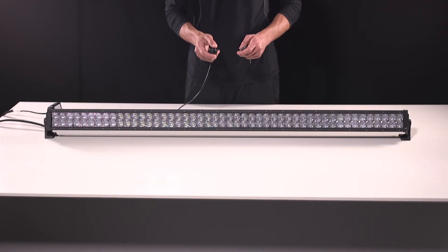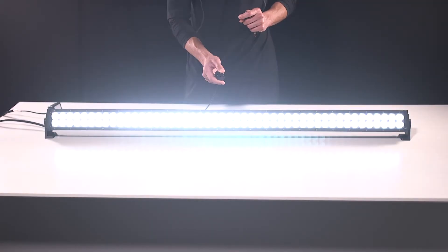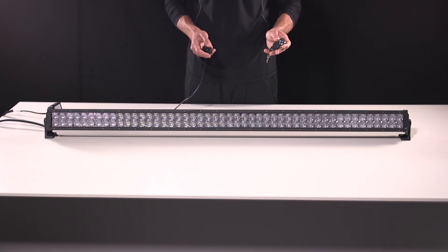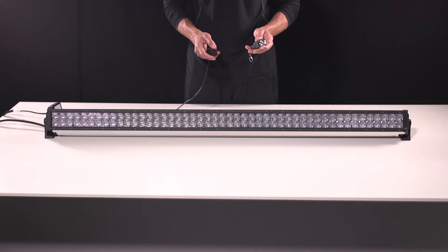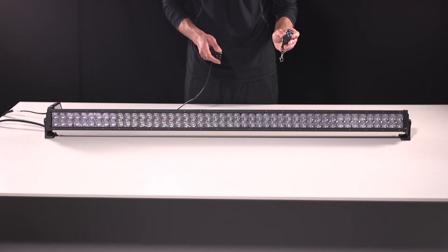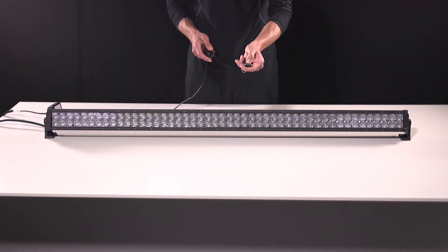Now we're going to go ahead and take a look at our optional 12-volt relay. This relay is available in two styles. We have our basic style, which comes with an on and off switch, allowing you to power your unit on and off from the push of a button. Then we have our wireless remote model, which comes with the basic on and off switch and a wireless remote that allows you to power your unit on and off, and even activate flashing functionality from the remote.